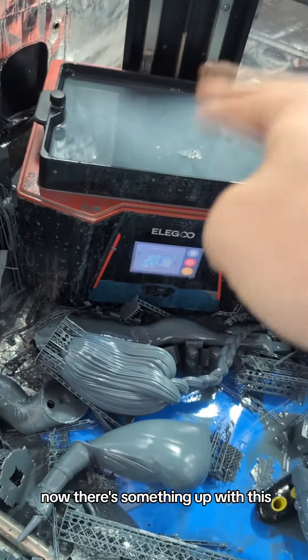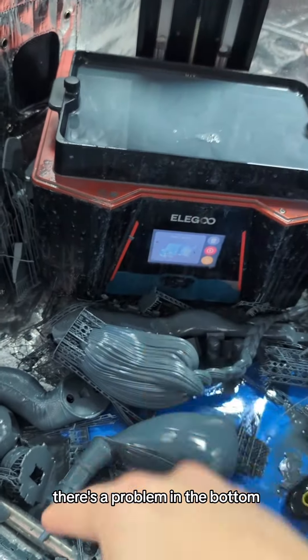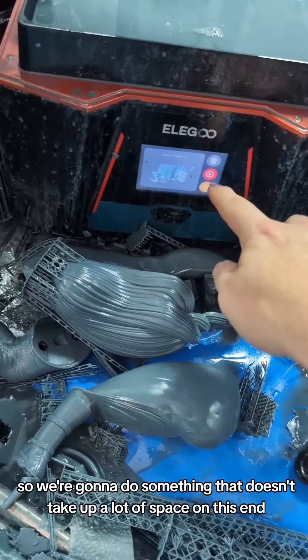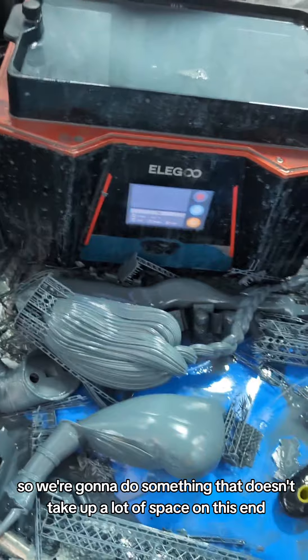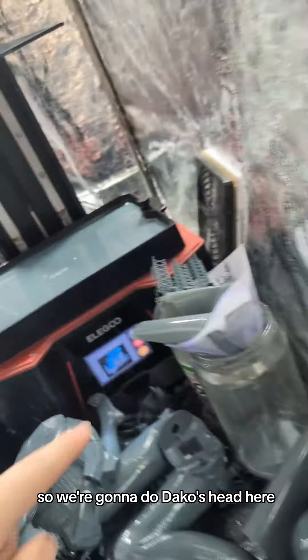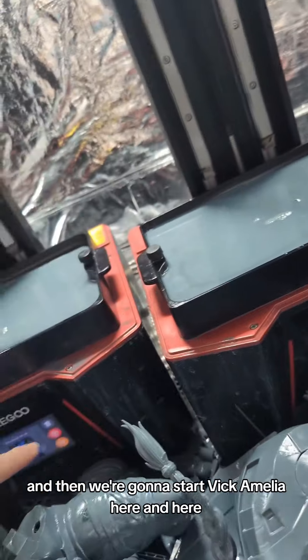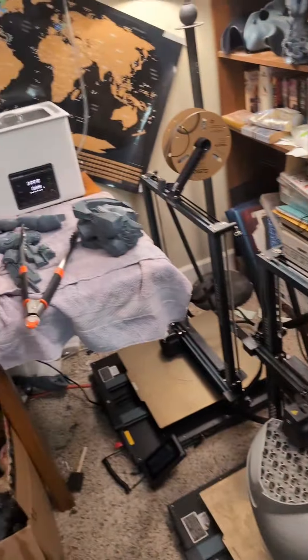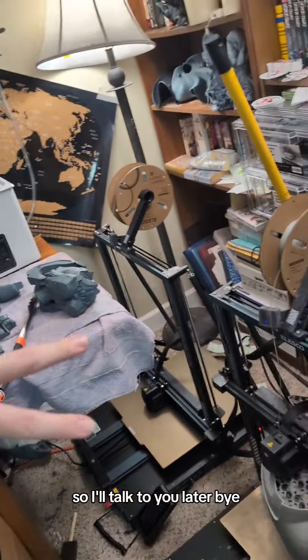Now there's something up with this — there's a problem in the bottom, there's a pin hole somewhere. I don't want to deal with it, so we're going to do something that doesn't take up a lot of space on this end. We're going to do Sadako's head here, and then we're going to start Vicar Amelia here and here. Hopefully I didn't screw this thing up too much, but that's where I'm going to have to leave you. I'll talk to you all later. Bye!